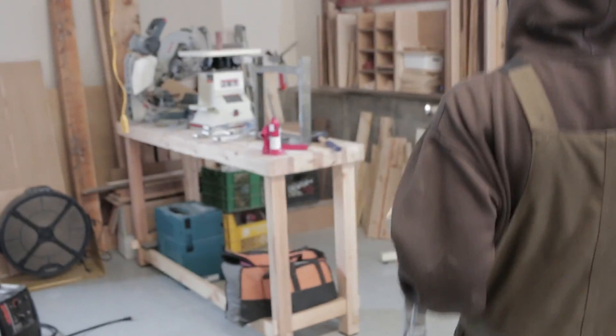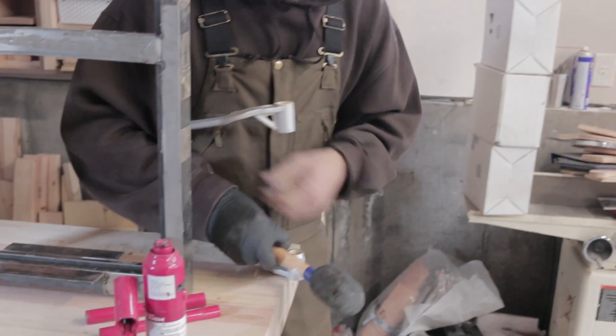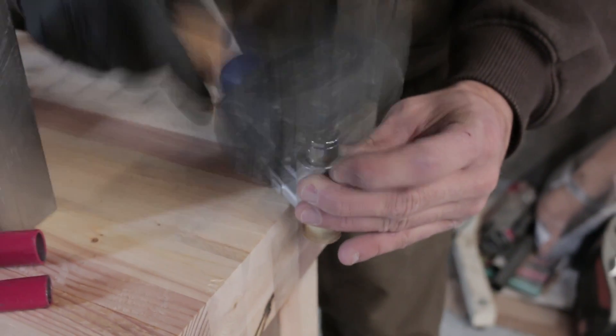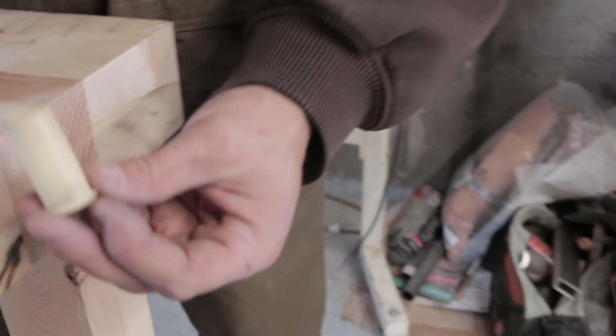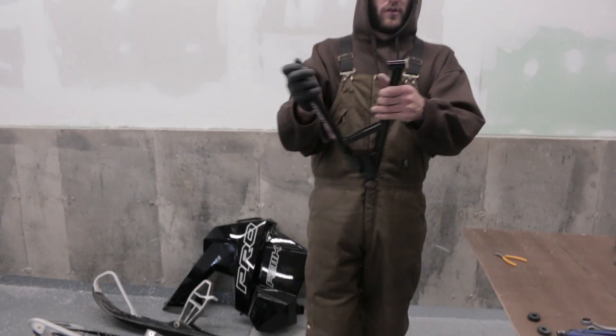Now it's time to get the bushings out of the old A-arm. Using a 14mm socket, work on a hard surface that doesn't move and give it a few love taps with a rubber mallet — no need to be aggressive. The bushing will come right out. The way it goes back in is the washer end goes in from the outside. Repeat on the other side and you'll have your two bushings ready.